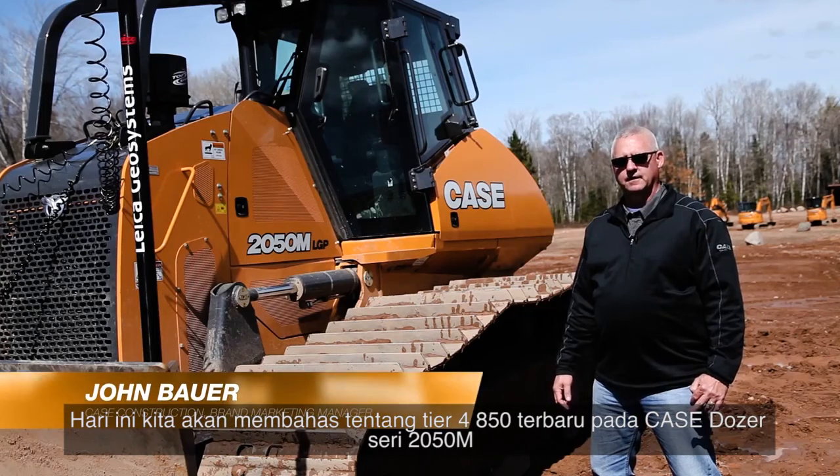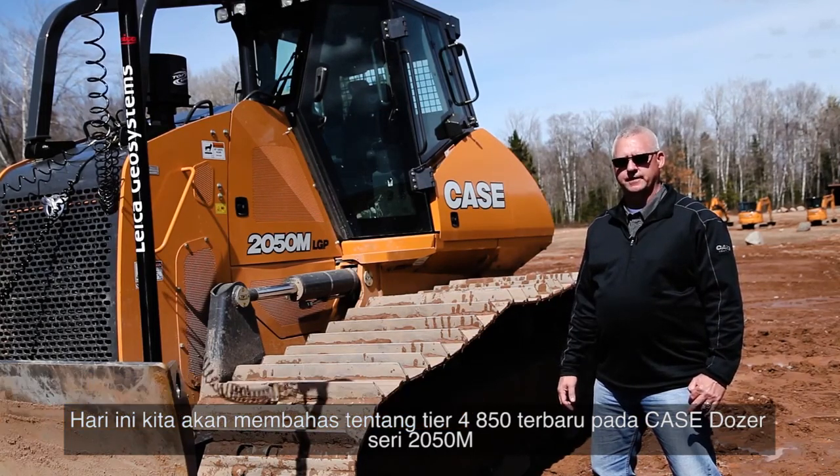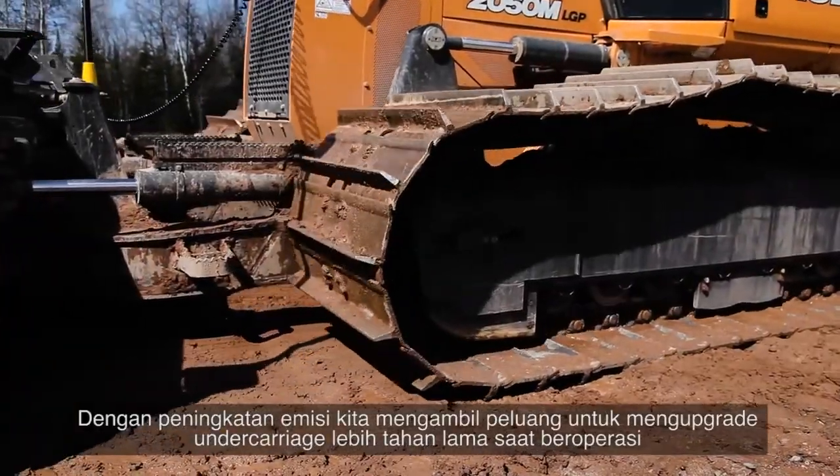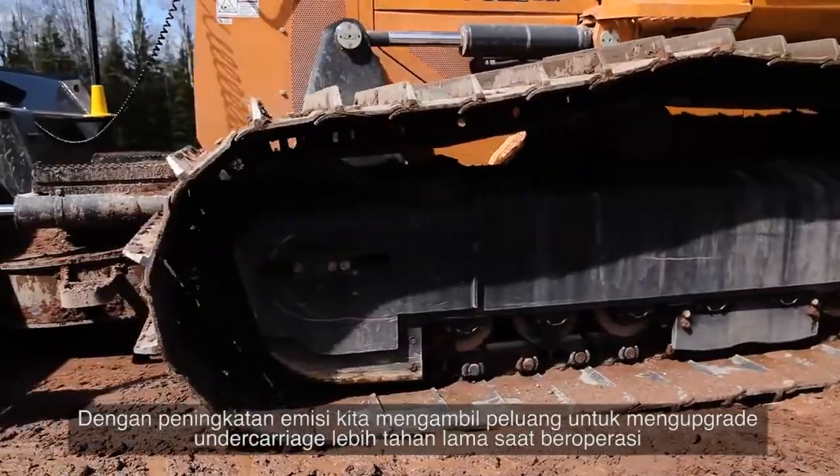Today we're going to talk about the new Tier 4 Final 850 through 2050 M Series Dozer. With the emissions upgrade, we also took the opportunity to upgrade the undercarriage on these models.